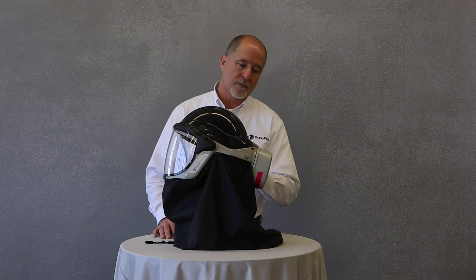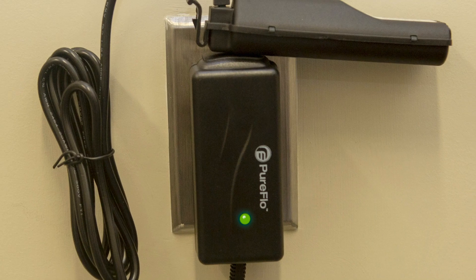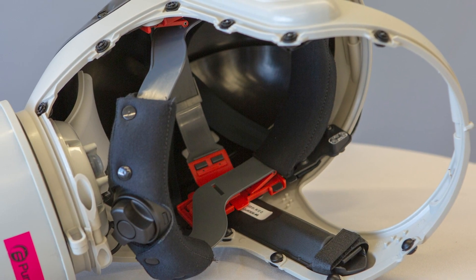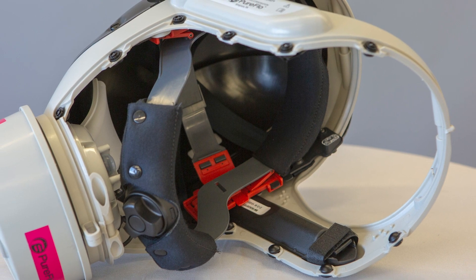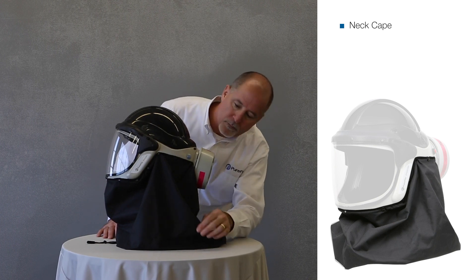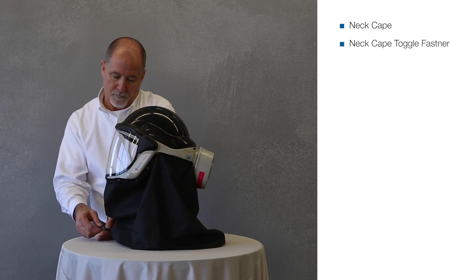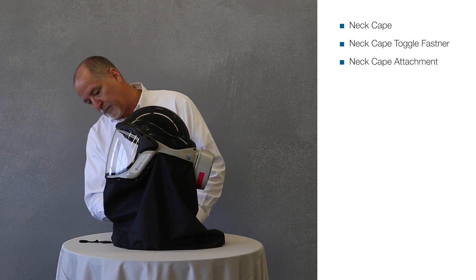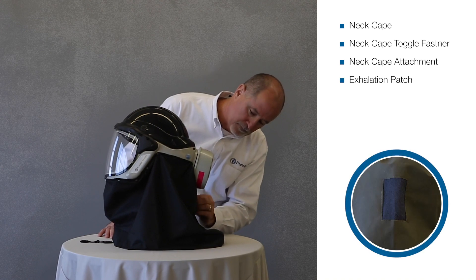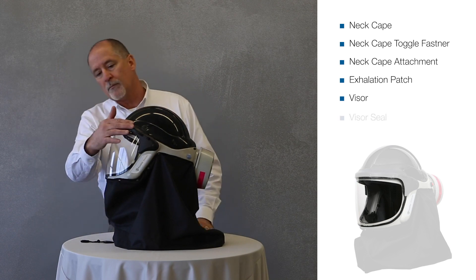Before use, visually inspect the entire system and replace any missing or damaged parts. First, confirm that the battery packs are fully charged or that the charge is sufficient for the duration of the work period. If there are cracks or damage to the battery case, properly dispose and replace them. Next, visually inspect the neck cape material for damage. Check the operation of the neck cape attachment to the respirator chassis. Inspect the exhalation patch for contamination. Inspect the visors for scratches or other damage. Check the visor seal for damage.